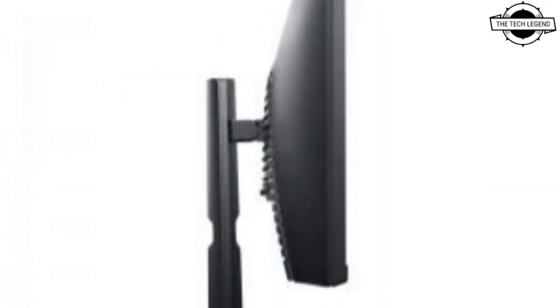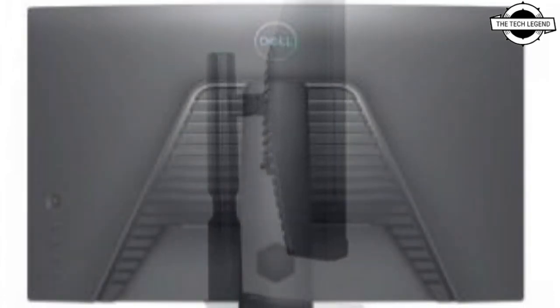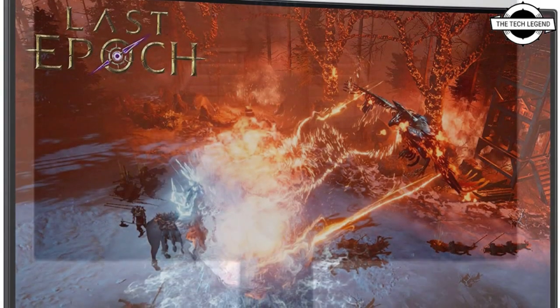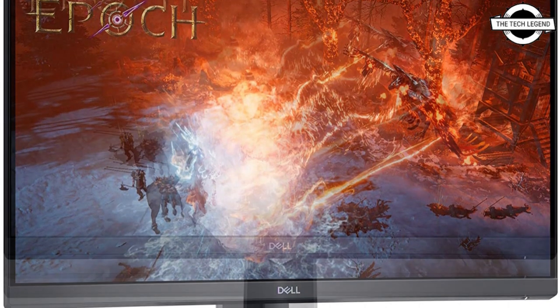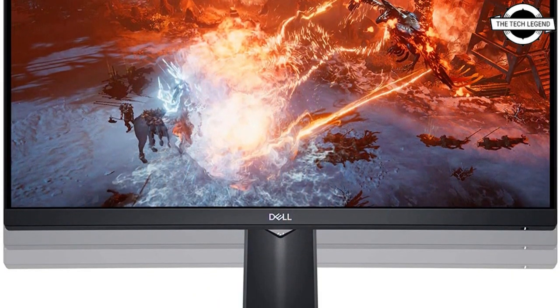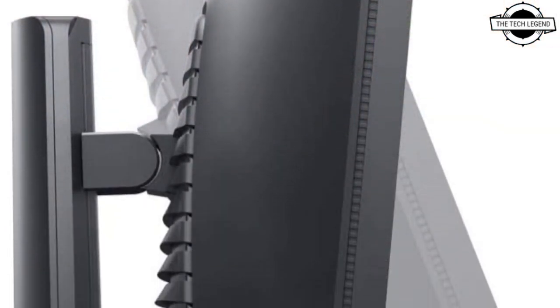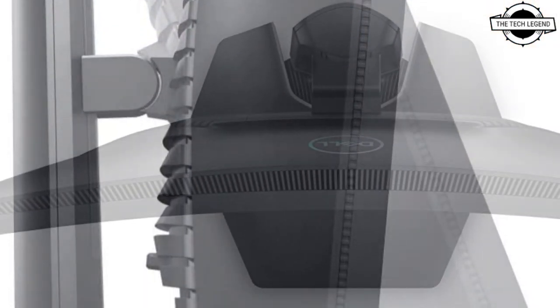It is equipped with functions such as flicker-free, which suppresses screen flicker; ComfortView, which reduces blue light; Dark Stabilizer, which adjusts visibility in dark scenes; and an FPS counter that displays the frame rate. External dimensions and weight have not been clarified.